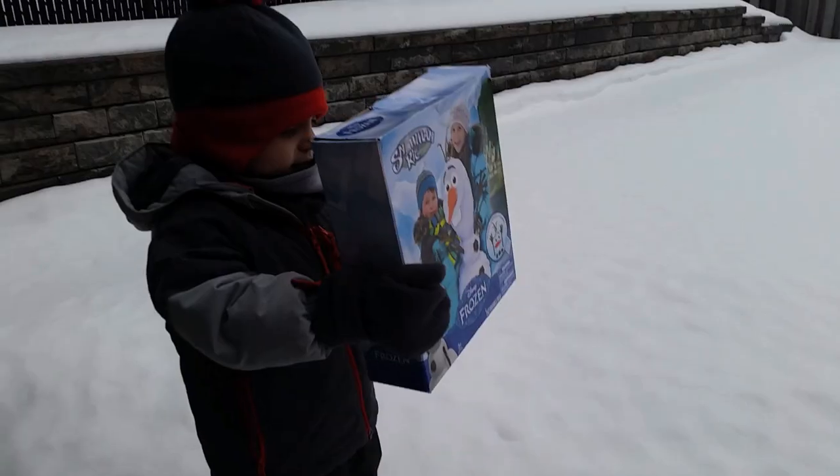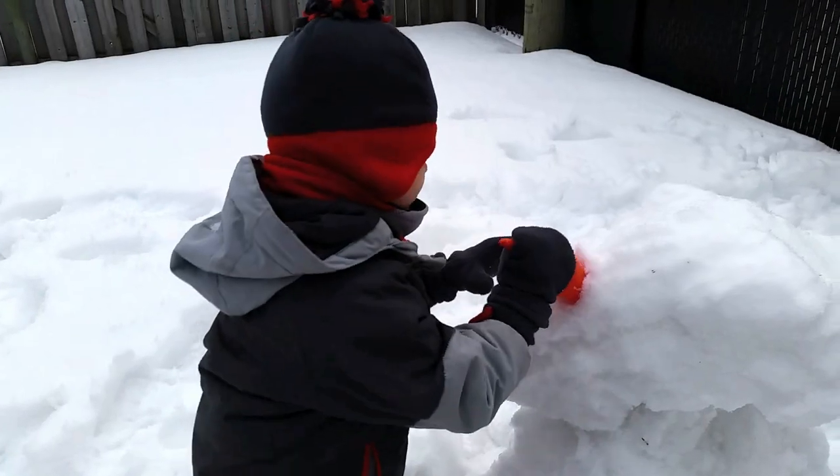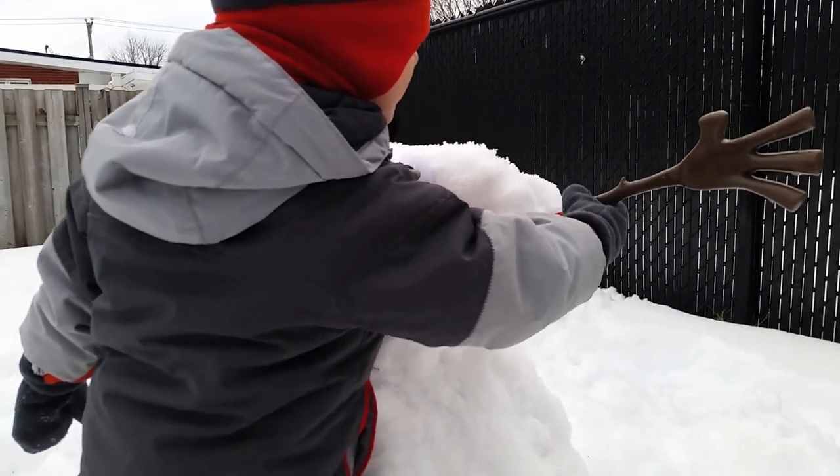Today on Surprise and Play, it's Olaf. That's a weird snowman. Good job. Don't eat the snow. You're putting a hand in his head.